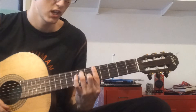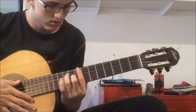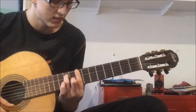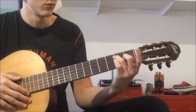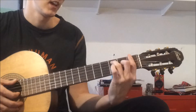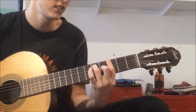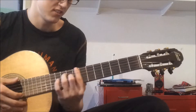Moving up the neck: G7, A7, D7 on the 7th fret, C7 on the 8th fret. So the sequence is: E7, F7, G7, A7, and C7.